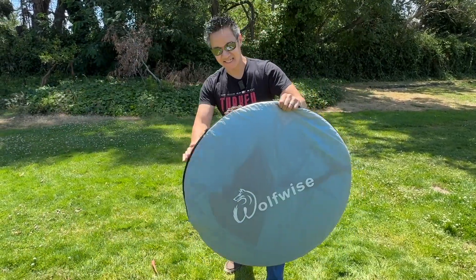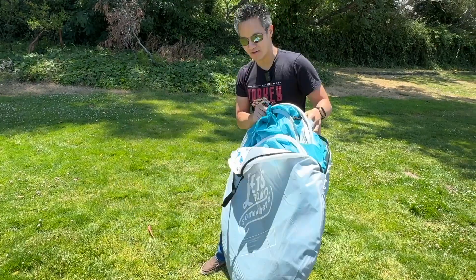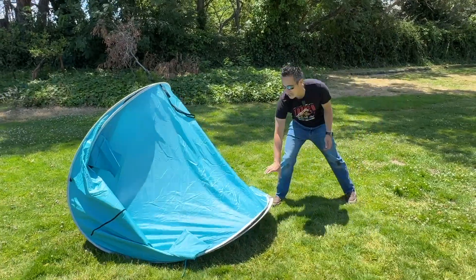Wolfwise! This thing pops up in a second, super easy. You have the pouch right here, you open up the zipper, and then you got your tent. This tent, literally, you can just throw up, and it will expand like so. Boom. And now you have your tent.